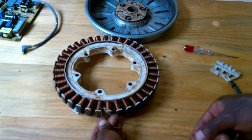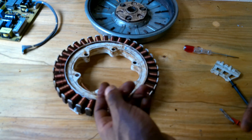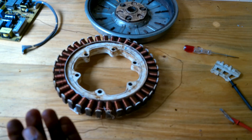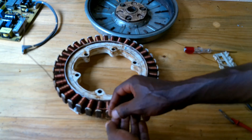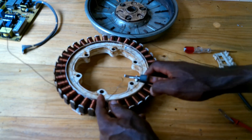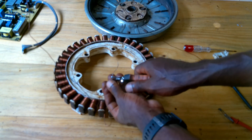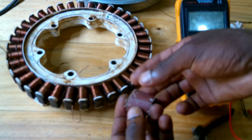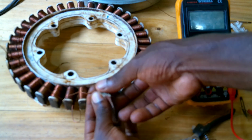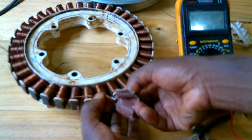We are not going to add a new wire. We are going to use the existing one. If you unwind about three windings, there is no problem. We are going to check continuity between this wire and the connector, and also between this other wire and the connector, to see if there is a connection.